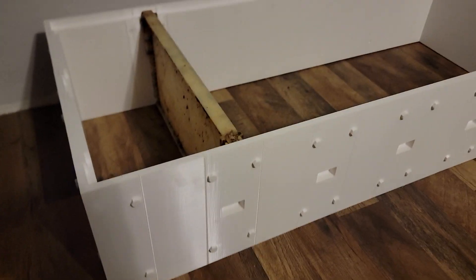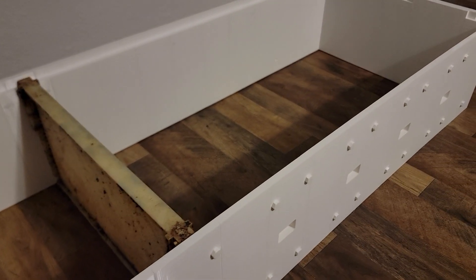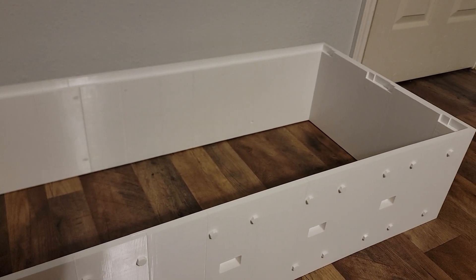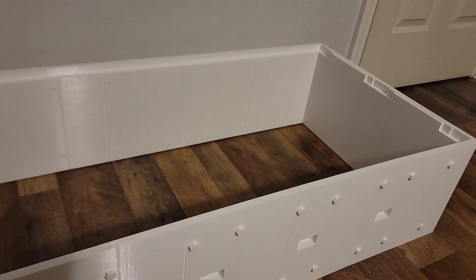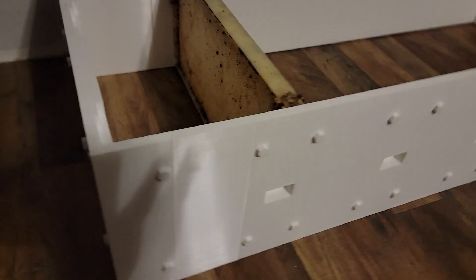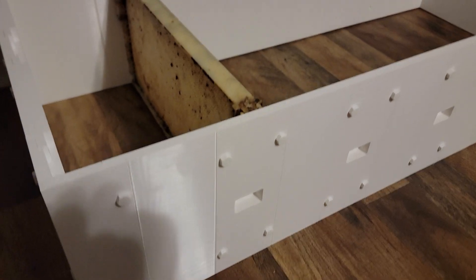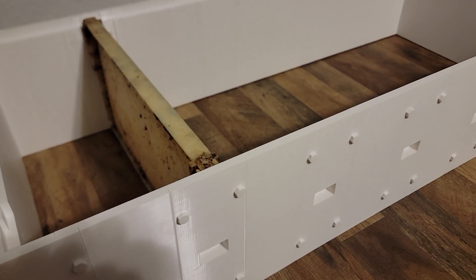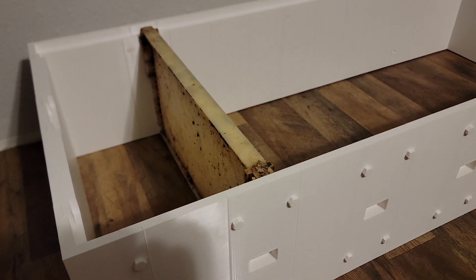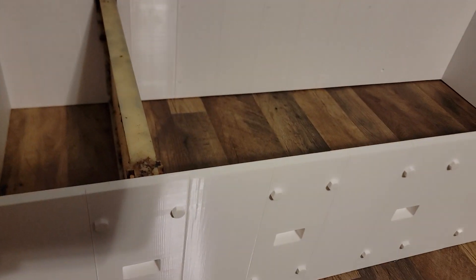I'm back again with the 3D printed beehive. I told you I would make a video after it was completed. I made it larger than a 10-frame deep — I made it a 30-frame deep. They call it a long Langstroth hive. There are a few videos on YouTube about the Langstroth hive and how they've modified it to be longer, so that you don't have to stack it.